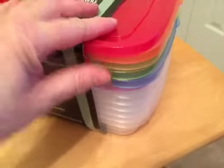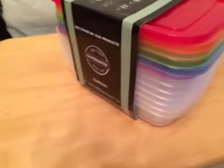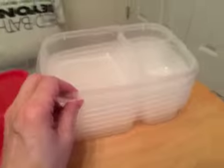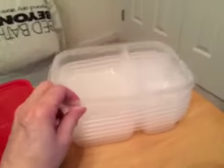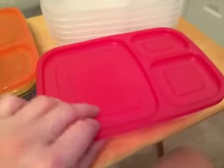They came with an assortment of different top colors and there are six in this pack. The containers are stackable and the lids are also stackable on top of them because they have the same type of compartments.